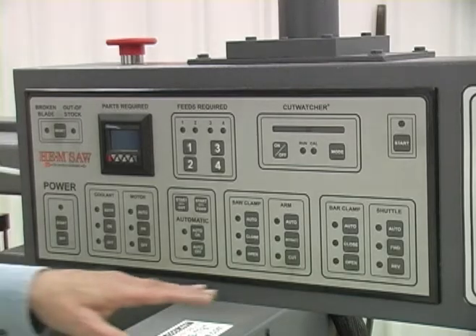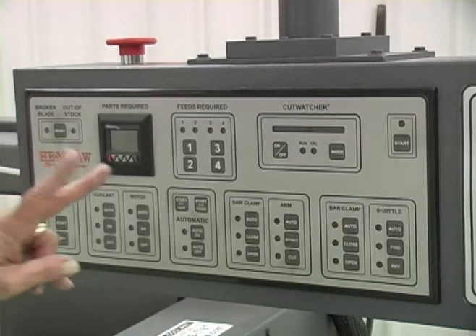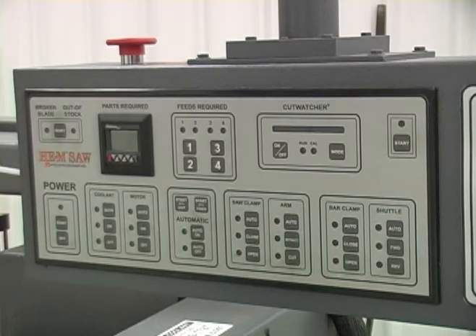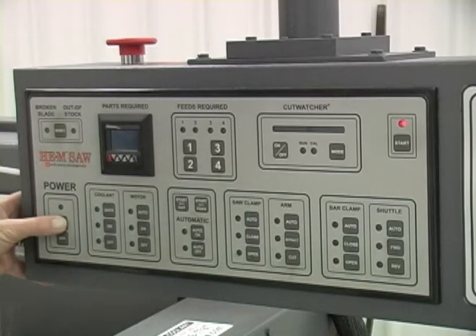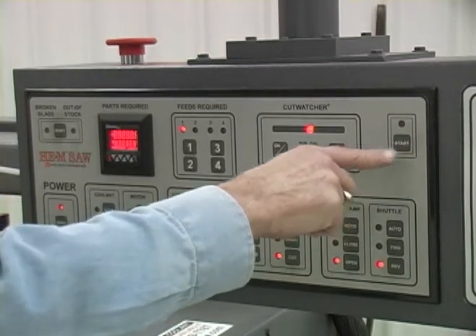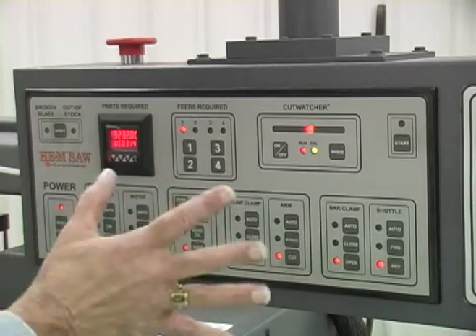To start and power up this control, two things have to happen: the emergency stop has to be raised, and it takes two hands to power up the control. You have to push the start button — that's when this light flashes — and then push the start button and start at the same time. That powers up the control.